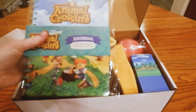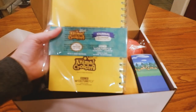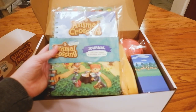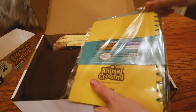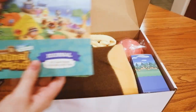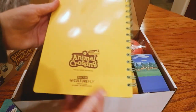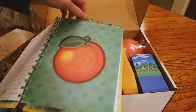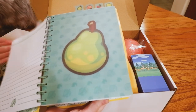So the first thing is this journal. I actually just got a planner, but I like journals a lot so I don't mind getting a new one, because it has lined paper with dividers and tabs. Let's open this up and see what it looks like inside. It has the cover of the game on it, which is really cool. All of the separators have a big fruit on them — oh, I like that a lot, way more than I thought I would.